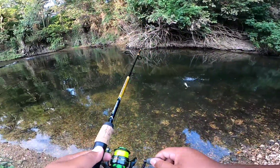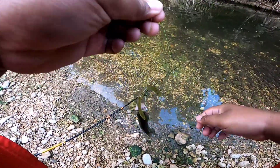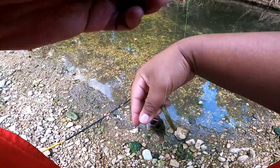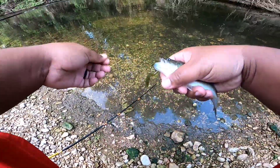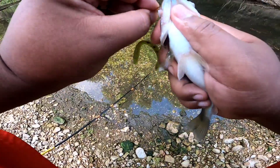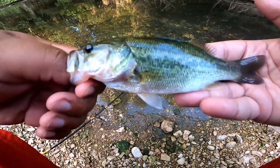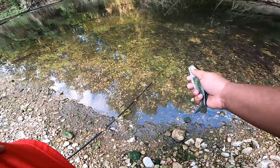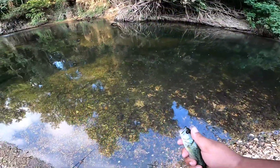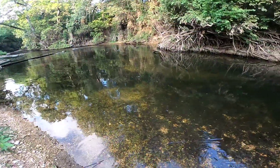Fish on! We're getting babies, we're getting dinkers, but they're in here, man — they are in here. Look at this little guy on my little worm. I'll take it, man — because it's a fish, bro, that's why. Look how pretty, right here in the creek. You ain't gotta go far, you ain't gotta go to the deepest water. This is great for your niece, nephews, kids — the whole fam bam, man. You can get in, cool off, rest, and get back to fishing.